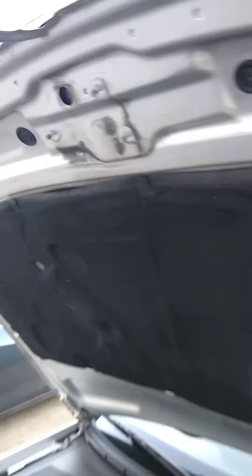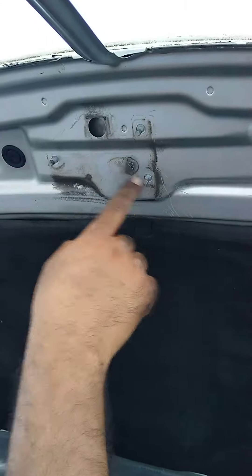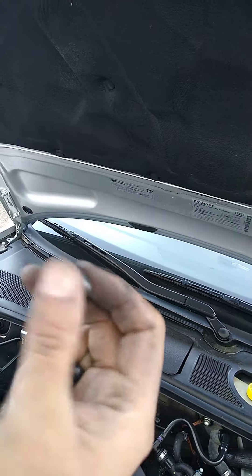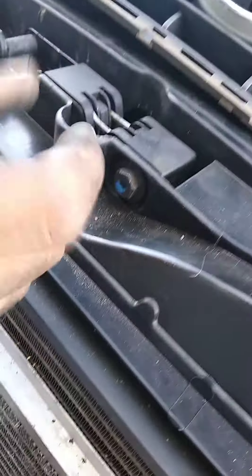There are three screws here in the hood that you have to take off — they're 10 millimeter bolts. You take them off from here and screw them down.